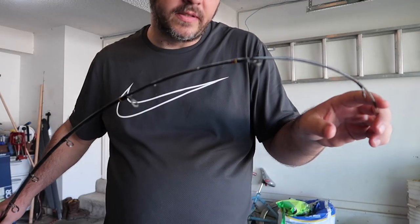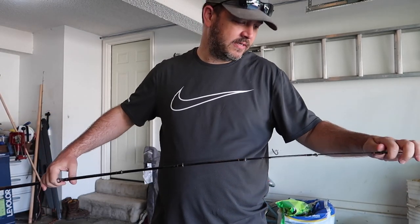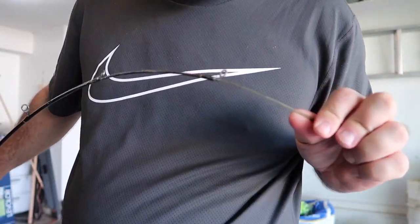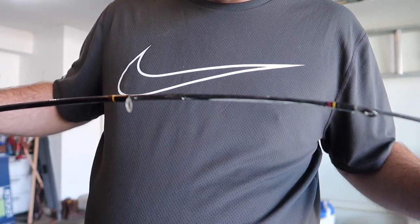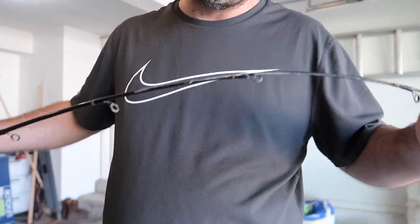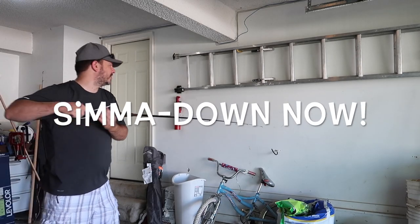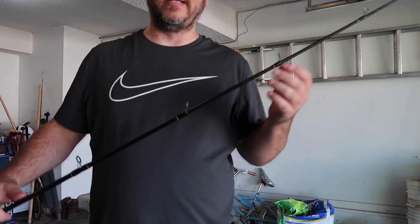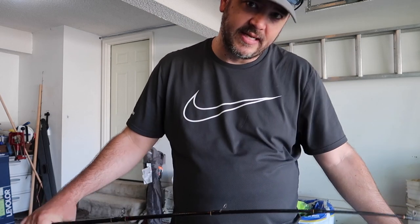Let that be a testimony on how good these Ugly Sticks are - I did that knowing this would not break. Like I say, these eyelets have already been bent. I didn't mind dragging that through the door, but I completely shut that door on this and it did not break. It is stout. I have full faith in these things - pulling monsters with these and they are not going to break, other than the eyelets. One heck of a good rod.